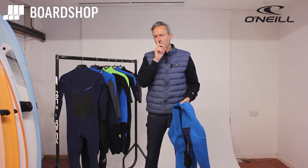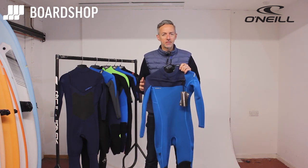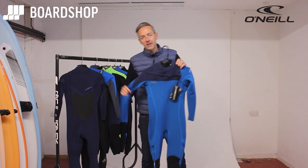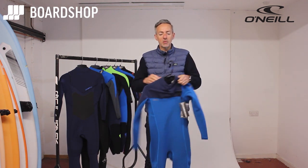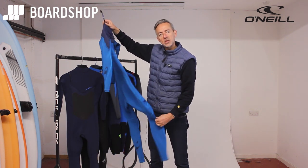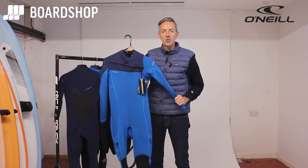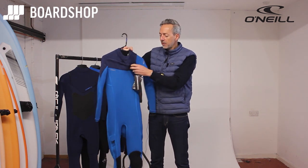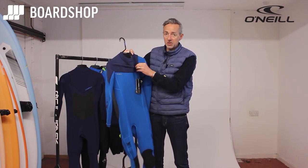Welcome to wetsuit review time at boardshop.co.uk. It's officially hammer time — of the O'Neill variety. This is the Hammer wetsuit, part of the summer range. It's their performance, lightweight, super stretchy three-mil suit option. Let's have a little spin round — you'll recognize the chest zip entry, as most suits are nowadays.